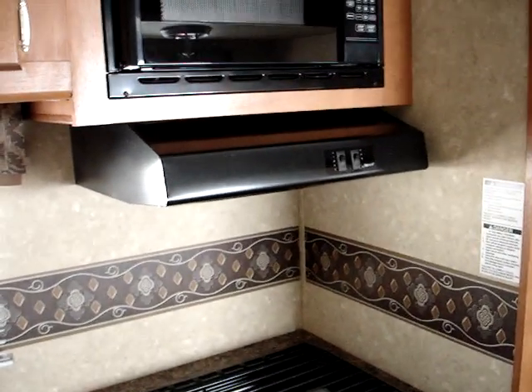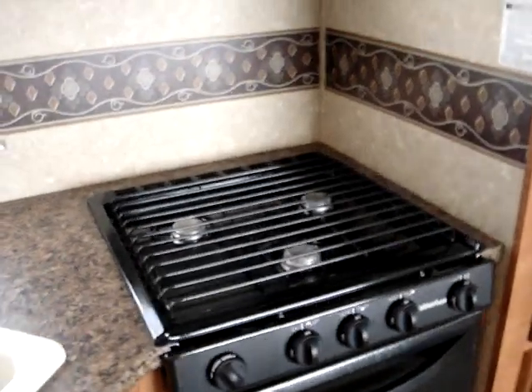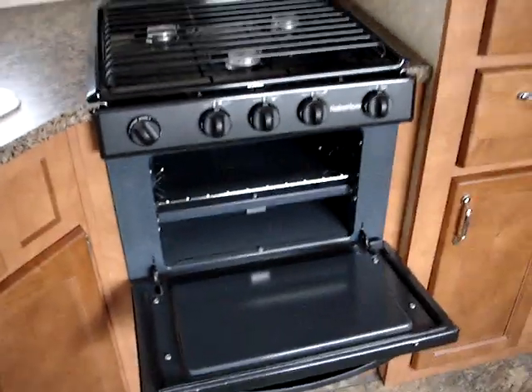Here's the range hood with an exterior vented ducted range hood. Three-burner high-output range top with the stove oven immediately below.